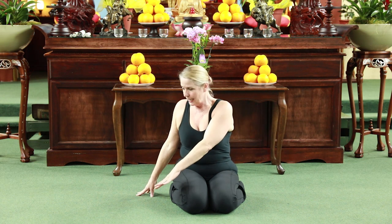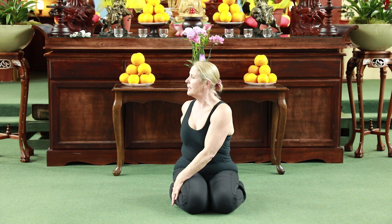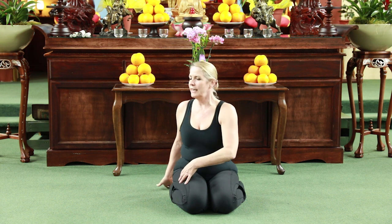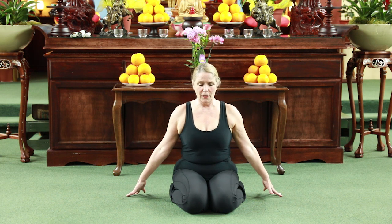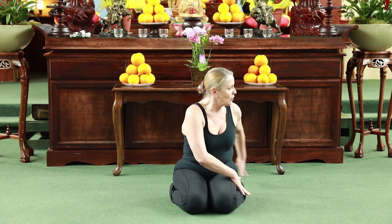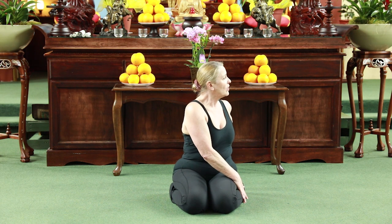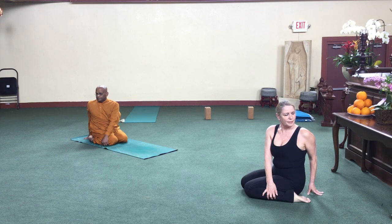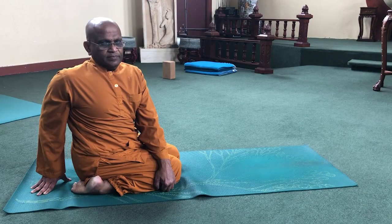Sit up nice and tall, taking the right hand to the left leg, left hand behind — lift and twist. Let the eyes settle on just one spot. Let the eyes be friendly towards that spot. Soft eyes, kind eyes, gentle eyes. Then release. Come back for an inhale. Fill yourself up as though you're inhaling through the fingertips. On the exhale, switch — left hand over and right hand behind. We're staying tall, making spaces between the vertebrae, and then turn into those spaces. Lift and twist and turn. And release.